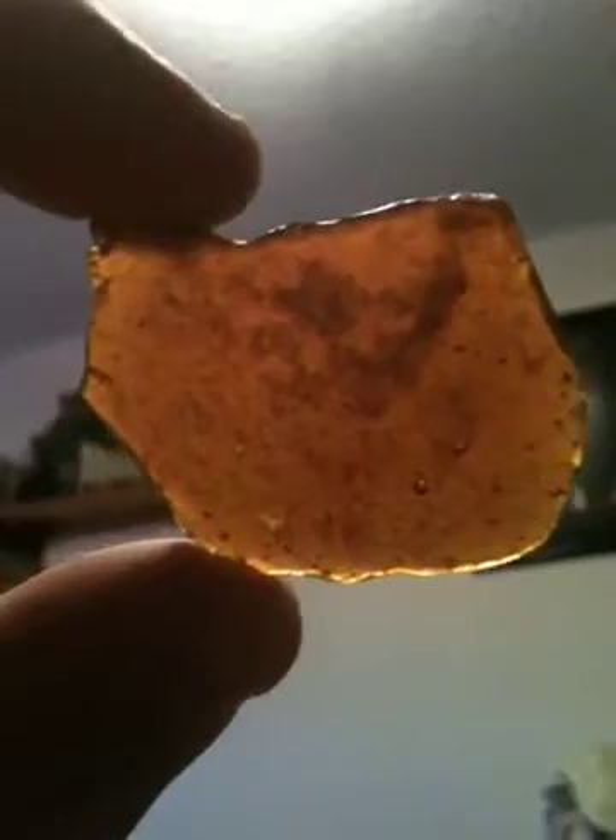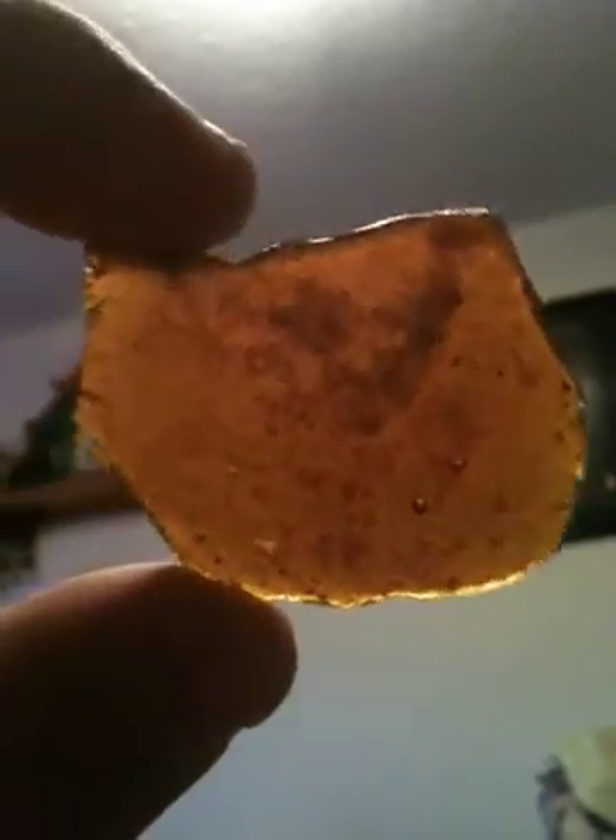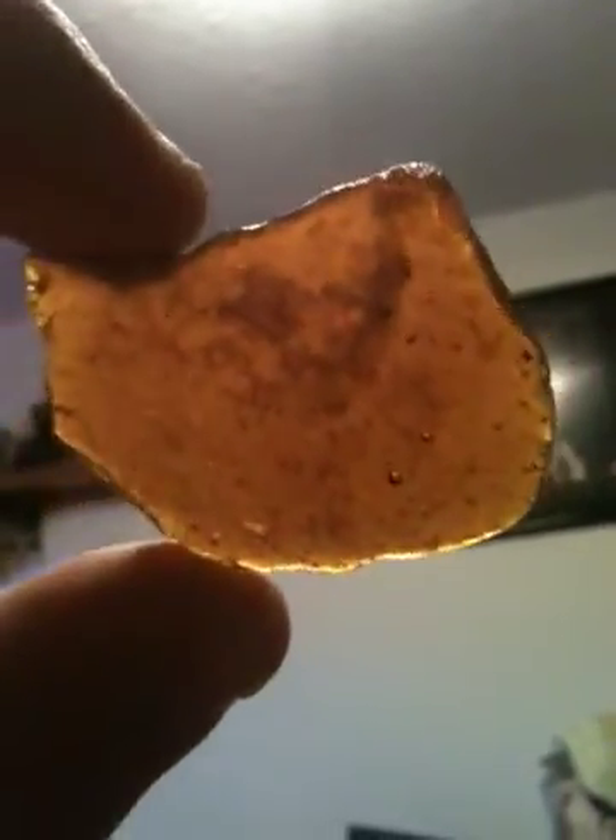Just wanted to show you what the product was — nice clear shatter, tastes amazing, really really clean. This method was actually suggested by a friend of mine. Unfortunately it didn't occur to me — kind of ashamed of that. It's a great product, a good way to preserve terpenes and get that nice clear absolute piece.